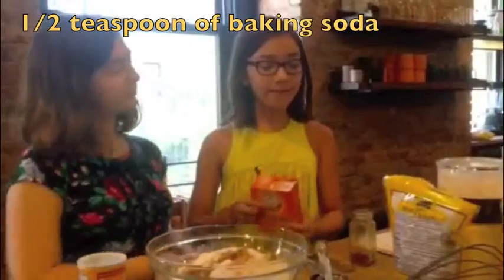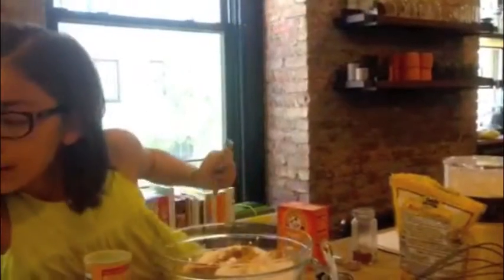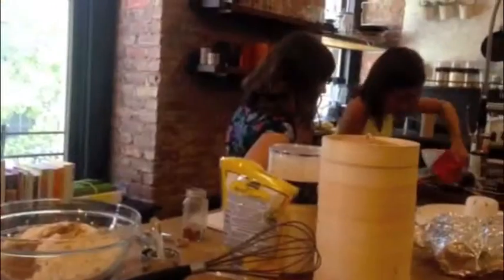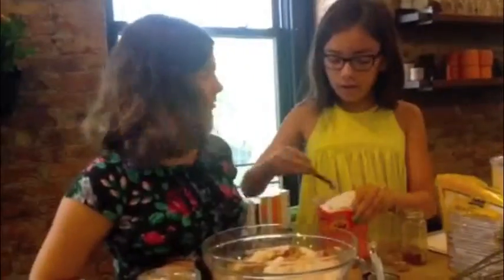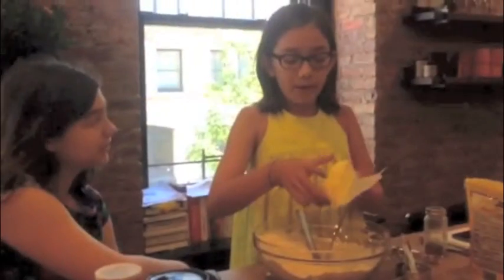Next, you'll need half a teaspoon of baking soda and half a teaspoon of salt. Then you'll need one cup of butter. Perfect.